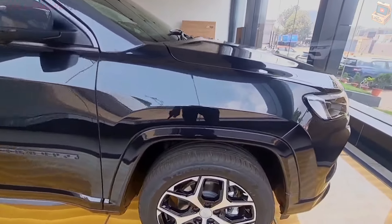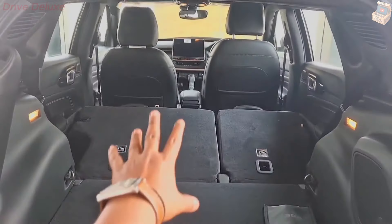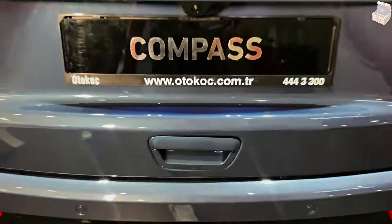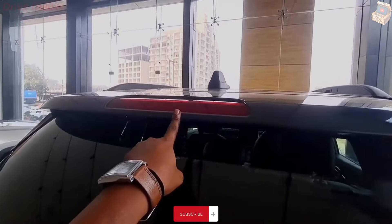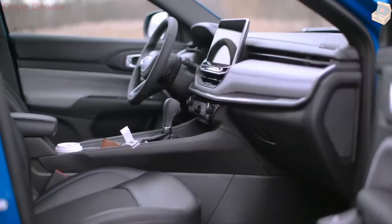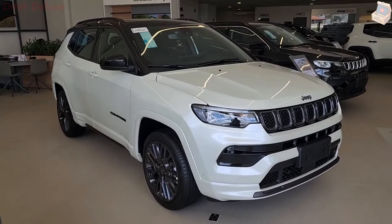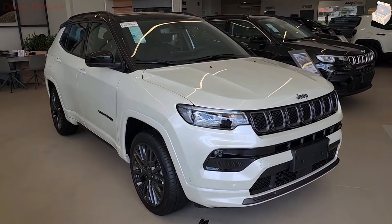The Compass feels more agile than its tall, boxy profile would suggest, responding capably to inputs. The steering is well-weighted but lacks road feel. There is some lean during tight cornering, but overall the Compass feels well-controlled, firmly planted, and competent on the road. An off-road course we tackled when we first drove the Compass revealed that it can hold its own over moderate obstacles, and we saw nary a stutter from the all-wheel drive system.